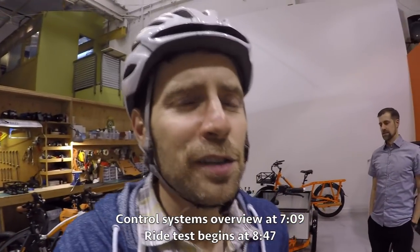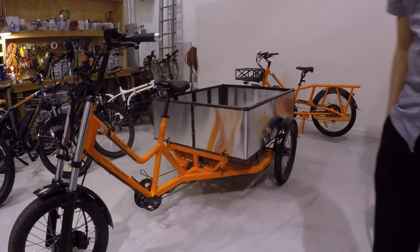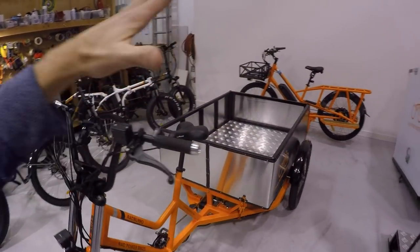Hey guys, we're at Rad Power Bikes headquarters for something a little bit different — this is kind of a review of the Rad Borough. Look at this thing — it's a bicycle, it has pedals, but we've got this huge cargo box thing on the back. I'm here with Brian Rinkenberger, and I just wanted to pick your brain and have you introduce this thing.